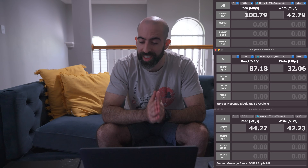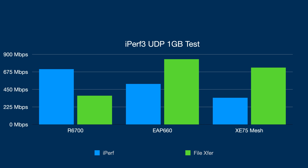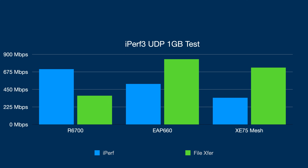I've never had optimal results testing Wi-Fi speeds with iPerf, so I prefer real-world scenarios like testing disk speeds across the network to my NAS. Those results looked a lot more normal. The fastest was the EAP660 at 838 Mbps, the second fastest was the mesh XE75 at 730 Mbps, and the slowest was the Netgear at 370 Mbps. I've converted megabytes per second to megabits per second to keep it consistent — and these results are more on par with what I expected.